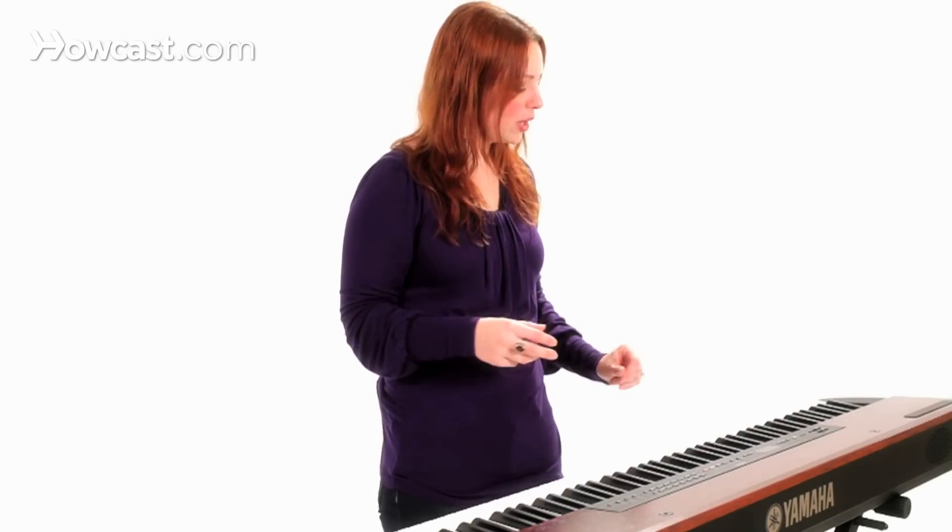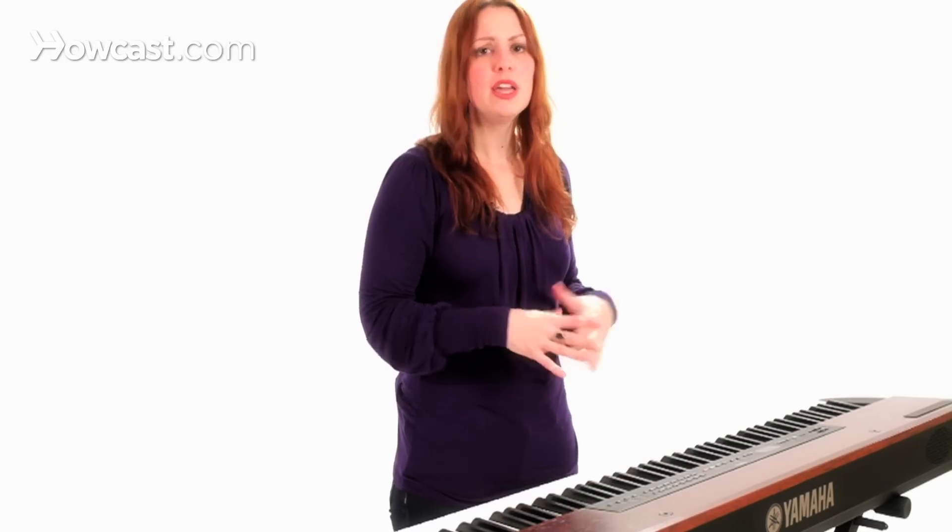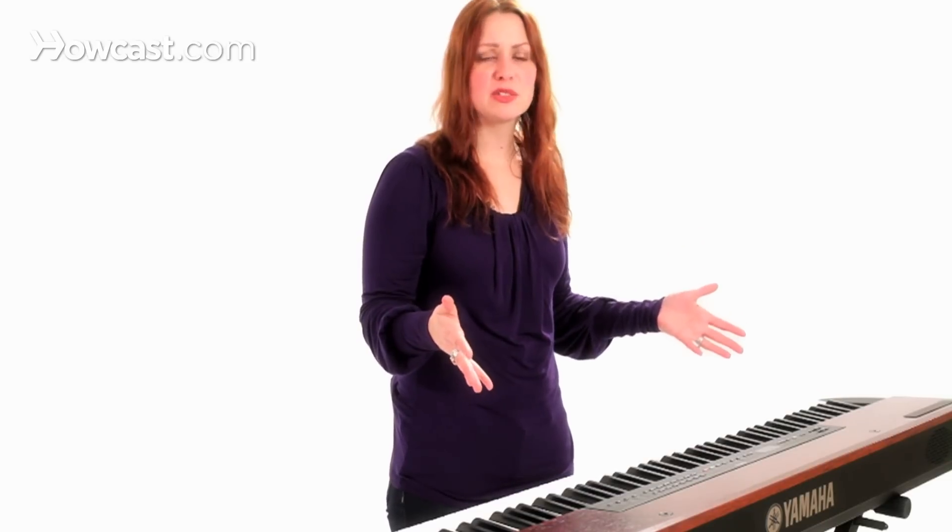Usually the range is somewhere within a low A to about a G up here, so a two-octave range or so. Of course there's range below and above depending on who you are. Most of your favorite pop belters are mezzo-sopranos. Things tend to be written up here, C to E.